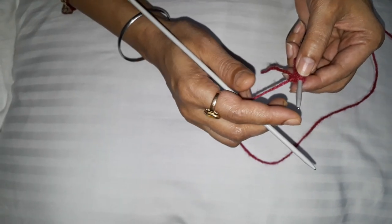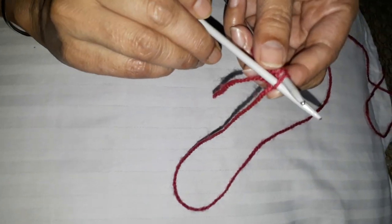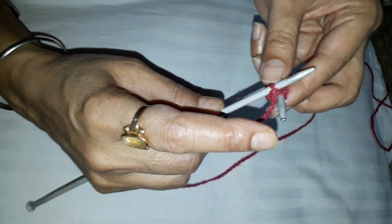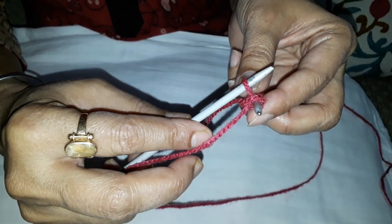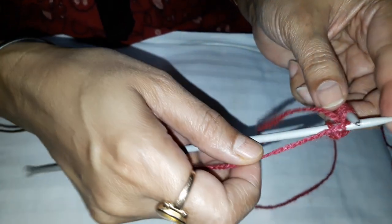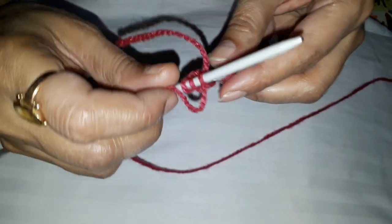Let's see how you make a single jersey fabric. What you're supposed to do is take this needle, push it inside the loop, feed a new yarn, and push the needle up so that you can take out a new loop like this. It should be the same size as the thickness of the needle, and just cast this old loop off the needle. Feed a new yarn, push the needle through, feed a new yarn once again, so you can knit all the two loops.